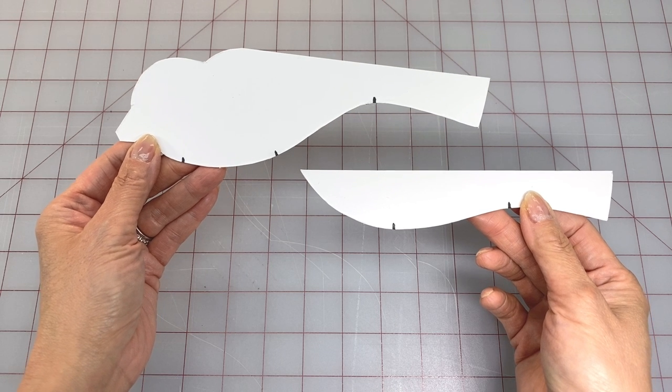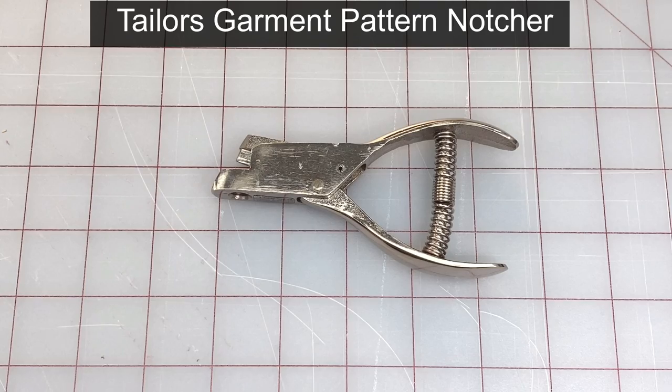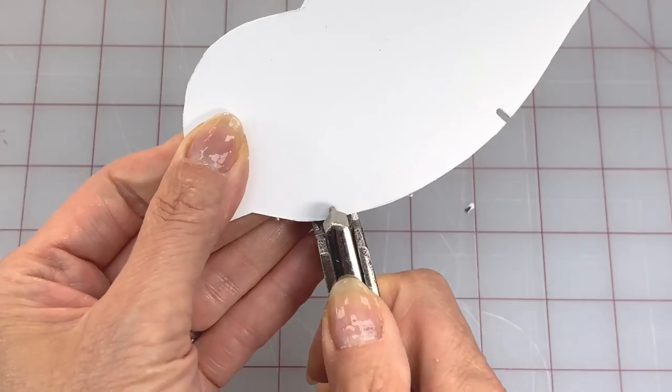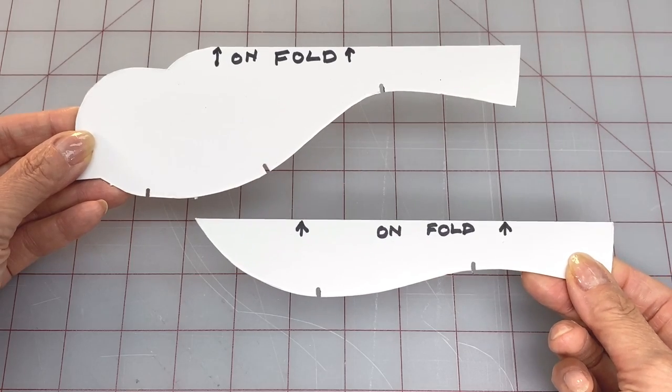Cut out your pattern and transfer it onto cardboard with the markings if you're planning to make a few of them. Use a tailor's garment pattern notcher to cut out the notches on both pieces. Then label the straight edges that need to be placed on a fold.